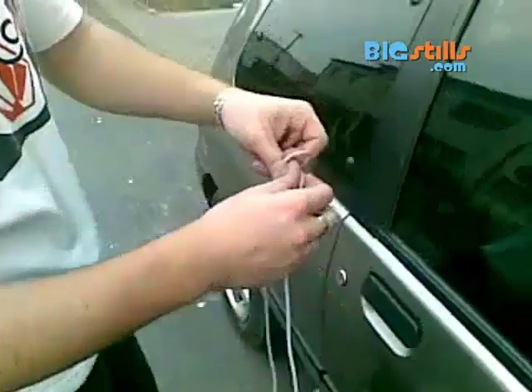Find a long piece of string. It should be skinny enough to fit between the door and door frame, but thick enough to be sturdy.